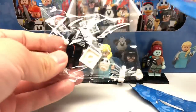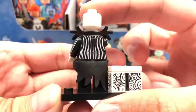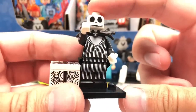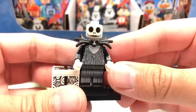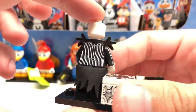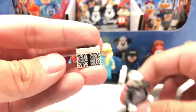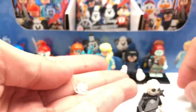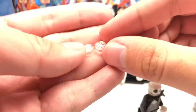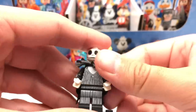Next pack is Jack Skellington — another great figure. It seems like we might be getting these by series in the box organization: we just got Sally and now Jack, just like we got the Frozen sisters together. The design has a new piece for the bowtie build, which is impressive. His head can't have an alternate face since it's open with no hair covering. I love this gift box build with printing all around, including a printed 2x2 at the top. You get two snowflakes plus extras, for a total of four with this figure.